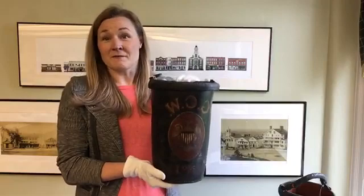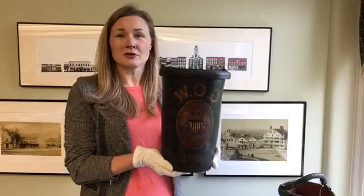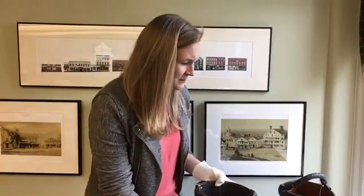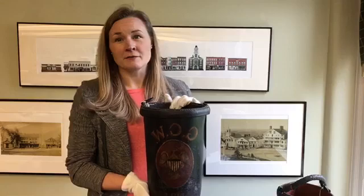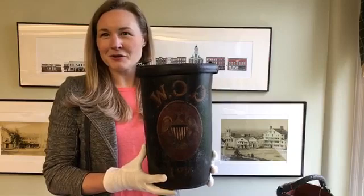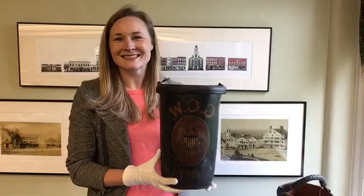Now, beyond being such a very important public safety tool, these buckets are also really quite beautiful. You'll notice the intricate design on this fire bucket, and also the fact that it has some initials. I have another example here that also shows you a name written on there. You can imagine in the chaos of a fire that you're not going to be keeping track of where your bucket is at all times, so it was important to put your name on it. When the fire had eventually burned out, all of the remaining buckets would be gathered, and you could go and collect your bucket. This one here belongs to somebody whose initials were GCW.